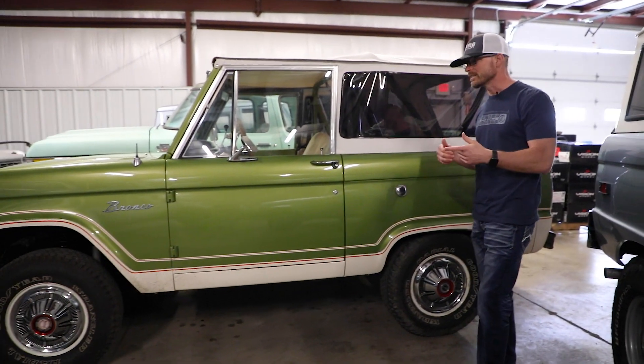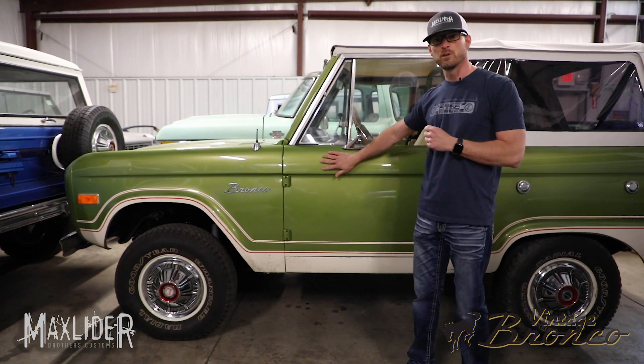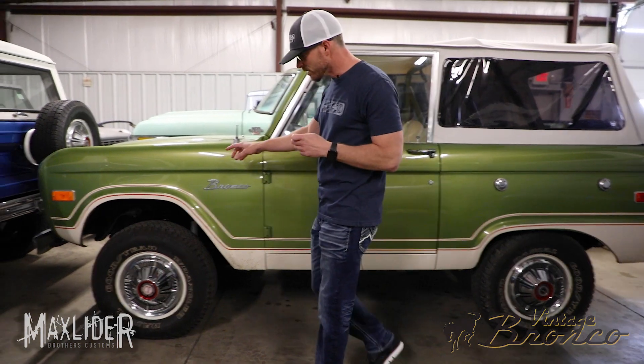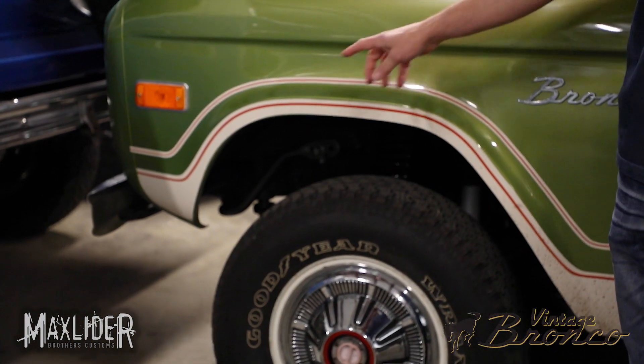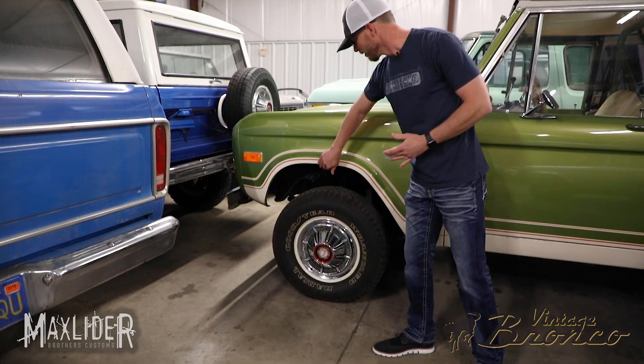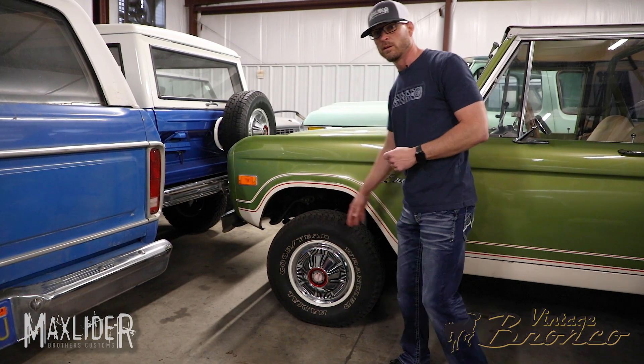Most people don't realize that every Bronco from the factory was actually built just like this limestone green 1974 rig. You'll notice that this one has very small tires — they were actually about 28 inches in diameter back in the day — however the front fender has a little bit taller wheel well than the rear.